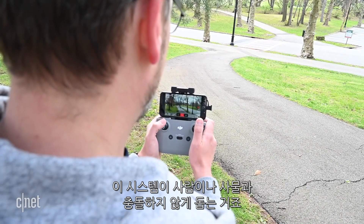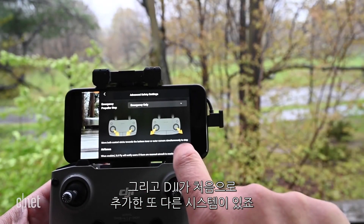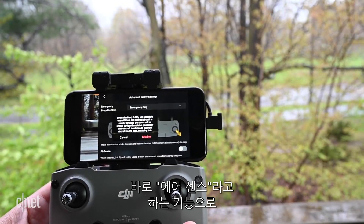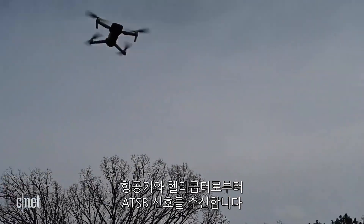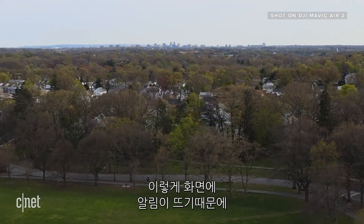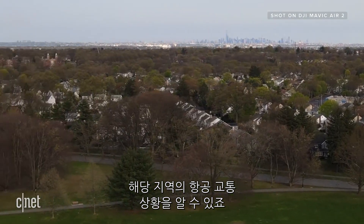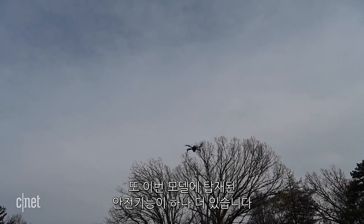There's another system DJI added for the first time in a consumer drone called AirSense, which receives ADS-B signals from airplanes and helicopters. This gives you a notification on your screen so you know when there's air traffic in your area.